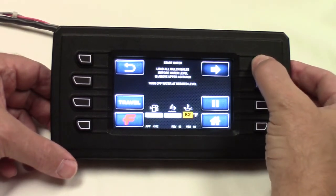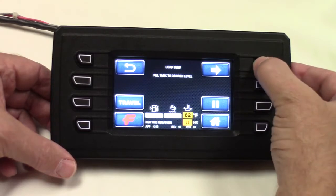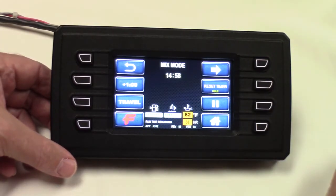When I get done that step, I hit this and it tells me to load my seed. Then when I get done that, it tells me to load fertilizer and additives. Then build the tank to the desired level. And when I get done that, it tells me you need 15 minutes to mix.